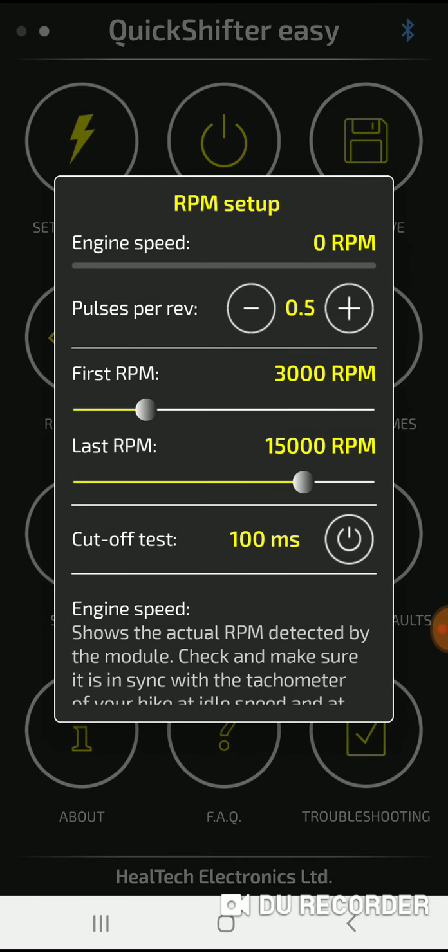You can set where to activate your RPMs. If I'm racing I usually set it at about 6,000 minimum. Right here I see it's at 3,000 RPM and the highest is 15,000, but my bike only goes up to 13,000 so I'm not going to go that high.